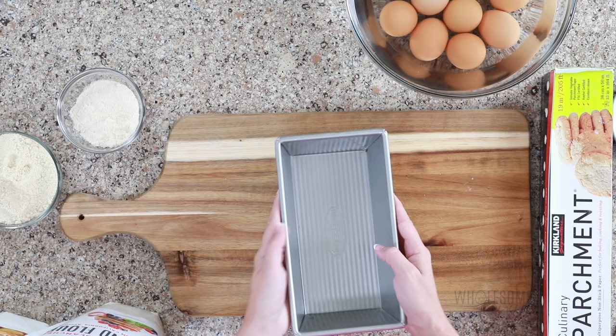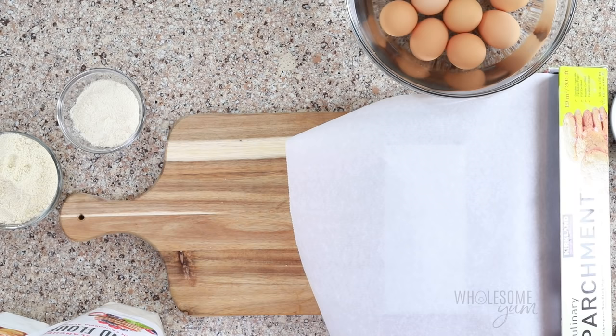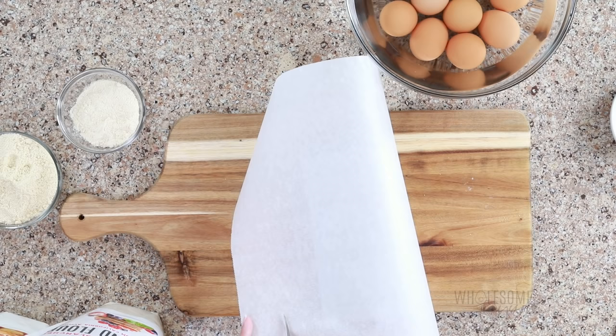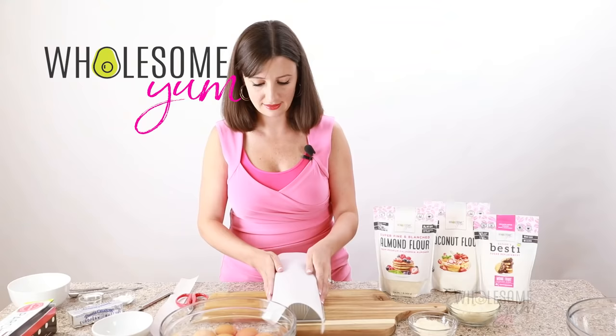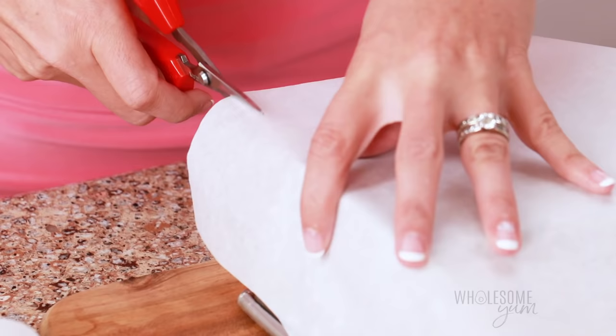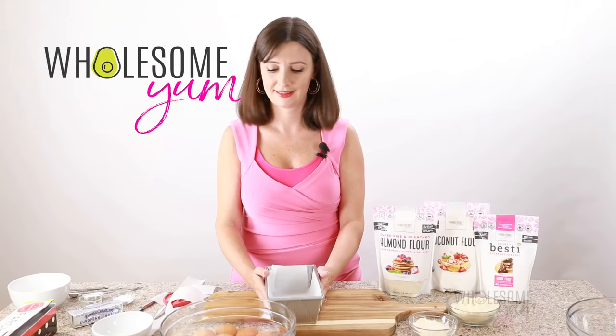We're going to start by lining our loaf pan — about eight by four inches or eight and a half by four and a half. Get a piece of parchment paper that's a little bit bigger than the bottom and sides combined. Check the sides, cut off any extra, and do the same on the other sides. For the corners, here's my little trick: arrange the parchment paper over the pan and just cut out where the corners are going to be. Flip it over and it'll fit right in — no bunching in the corners.